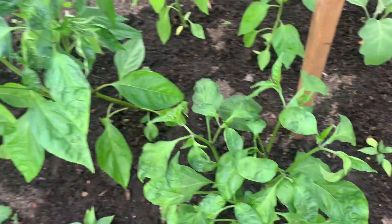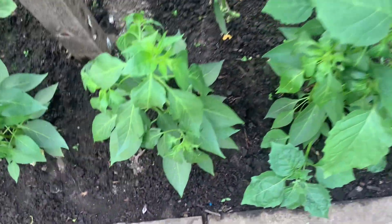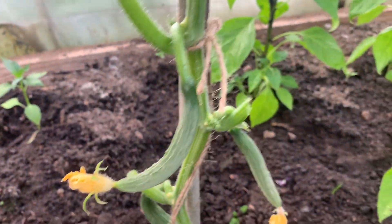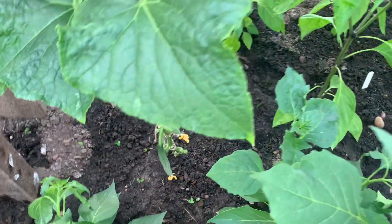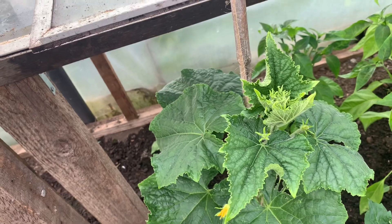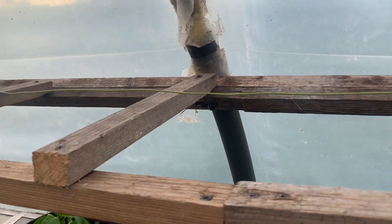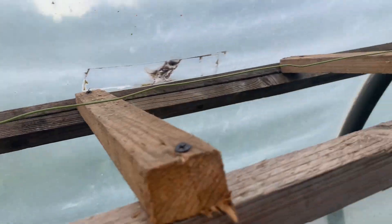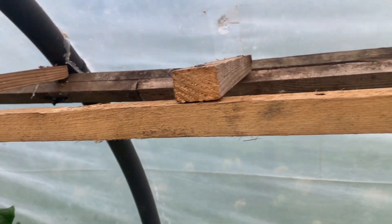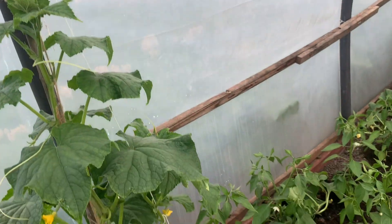And these are the chilies. And this is another cucumber plant. I have two melons and three cucumber plants on the other side and one on this side. I made this ladder for these cucumbers — they will come on top of that ladder when they grow up more.